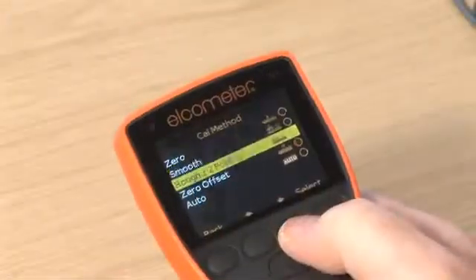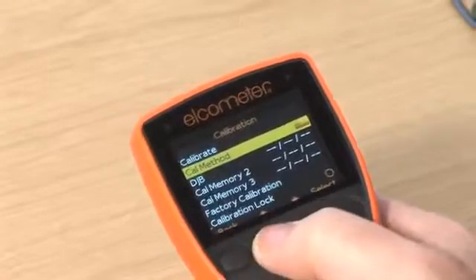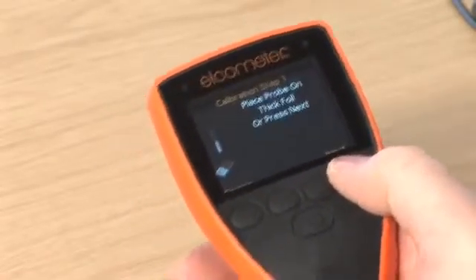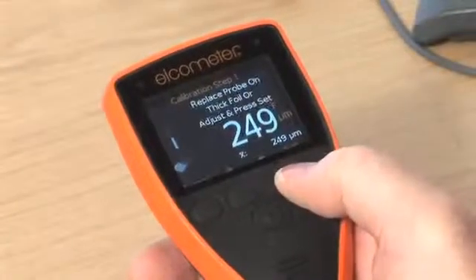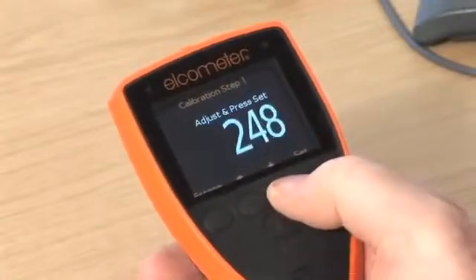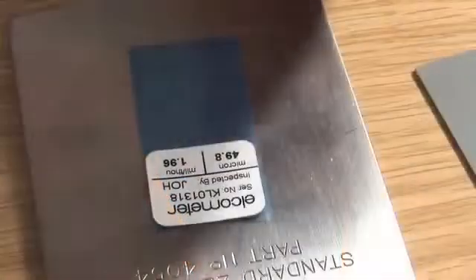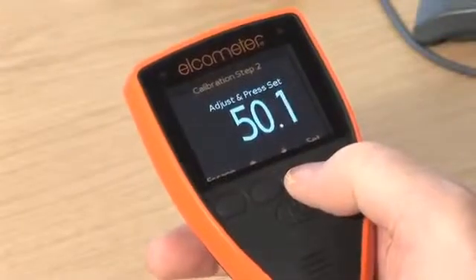Rough, or two-point calibration, is the ideal method for calibrating the gauge on rough or blasted profiled metal substrates, or for substrates where there are significant differences in the magnetic or electrical properties of the substrate. The calibration requires two foil values: one should be a value above the target film thickness and one below. Simply follow the on-screen instructions to calibrate your gauge.